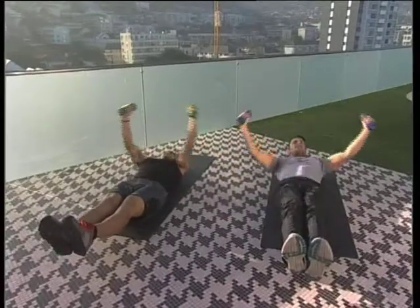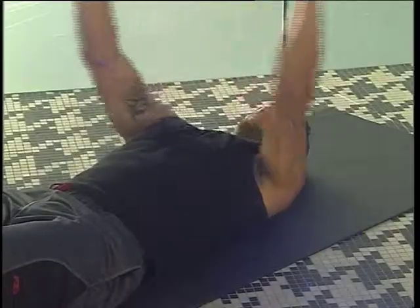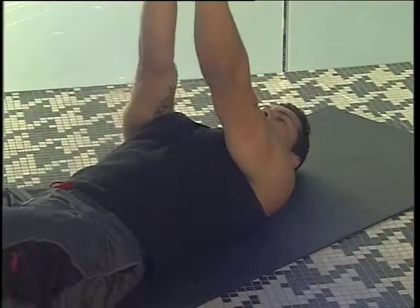Now let's get the core involved here as well by straightening out our legs. Great job — very nice work.